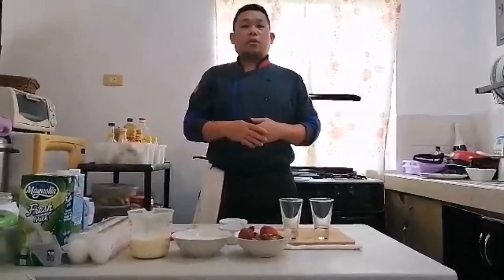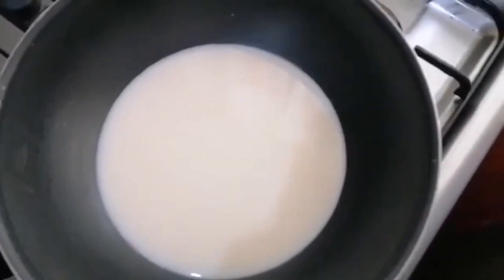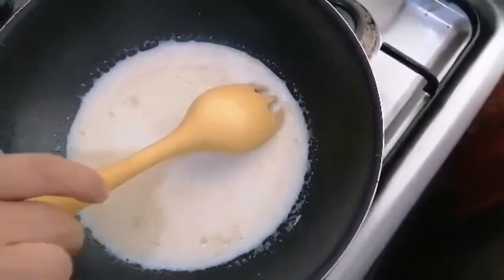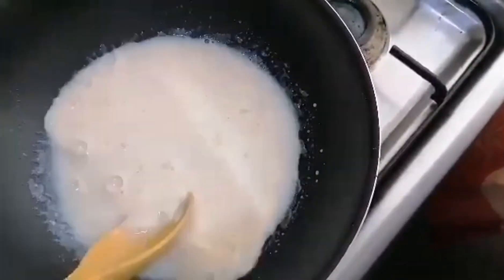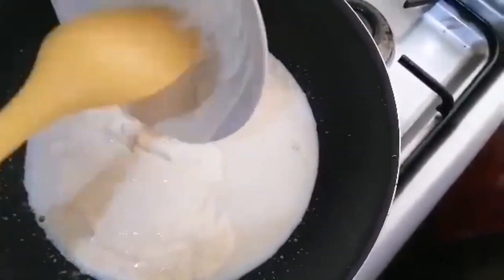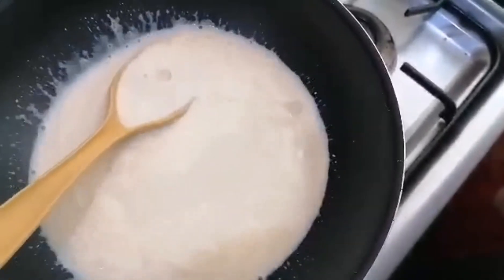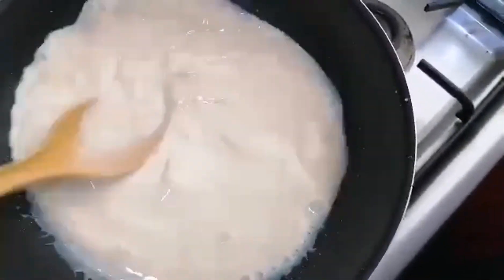Now I'm gonna make a panna cotta with the strawberry sauce. First, I put skim milk 250 ml, 8 grams of gelatin, 50 grams of sugar, mix well and simmer. Then add the cream 250 ml — do not boil — and a pinch of salt and one teaspoon of vanilla extract.